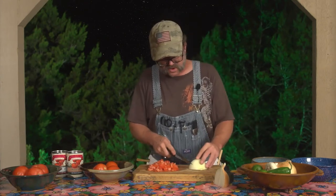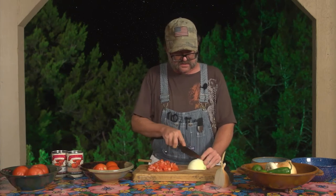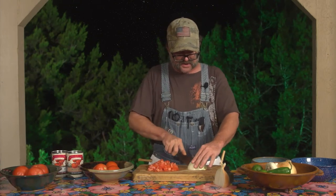For Pico de Gallo, the ingredients are very simple. You have diced tomatoes, which we've covered. You have diced onions, which we've also covered. Diced jalapeno, which we've covered. And then I'm going to show you about cilantro, cutting that up in just a moment here. But just to review, we're going to go ahead and dice an onion, as we did in the very beginning.